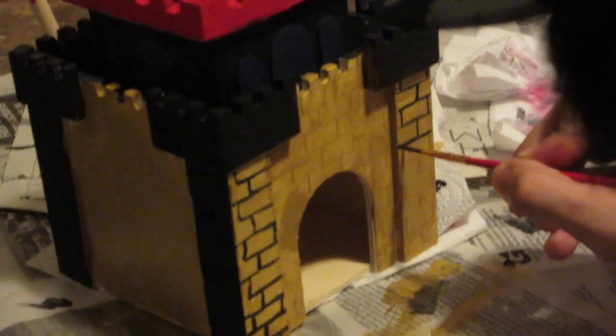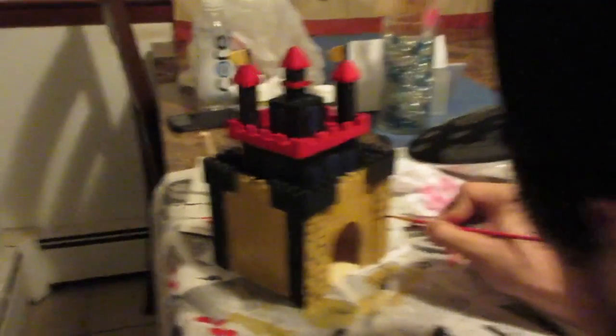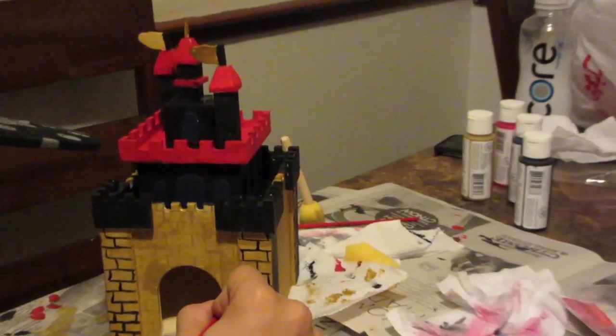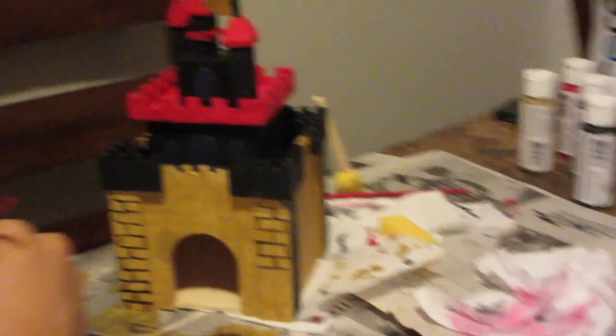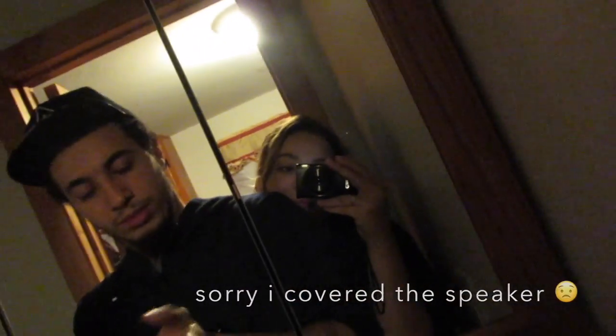Do you guys like our little castle that we painted? It looks so good! We finished, guys — I cannot believe it. I really like how it turned out, but I have to tip it down so you guys can see. We did a good job though — we painted it, and when it finishes drying we are going to retouch it.